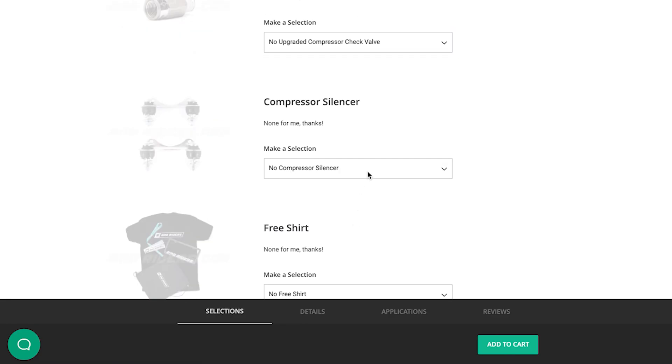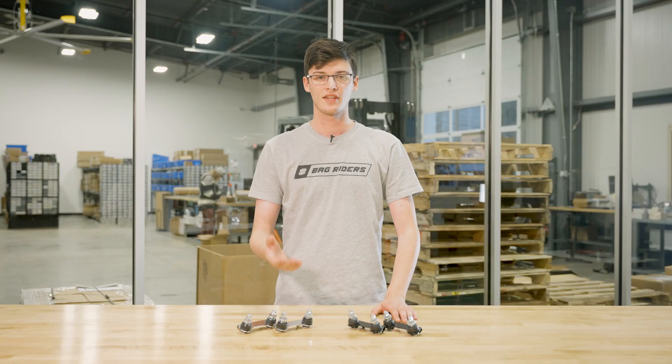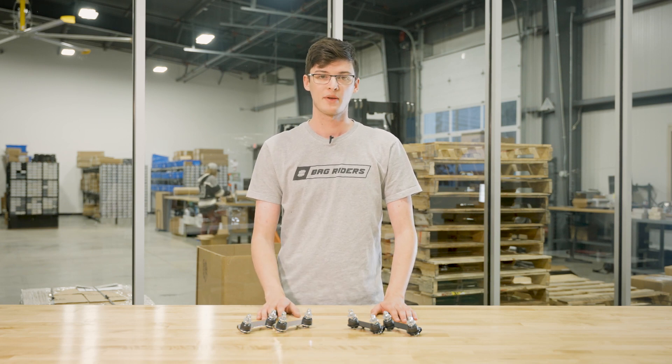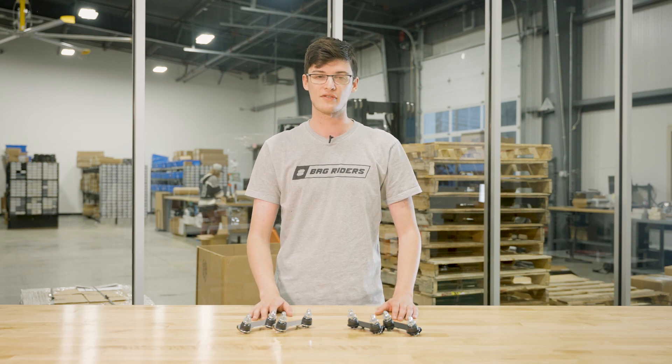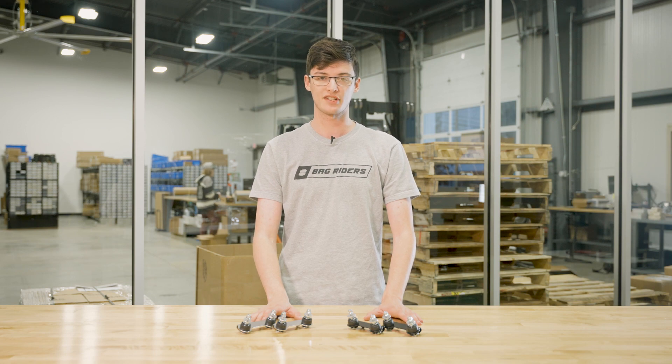Let's talk about the compressor silencers. These are a high-quality isolator mount for your ViAir compressors that mount underneath. They prevent vibrations from the compressor causing extra noise while running. Available in single or dual based on the number of ViAir compressors you have, as well as chrome or black to match the ViAir compressor finishes.